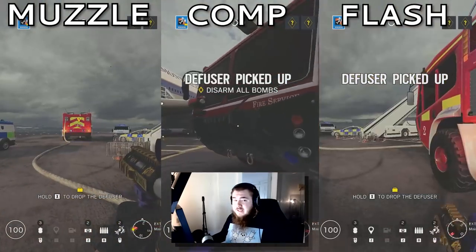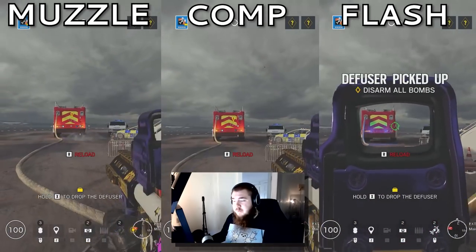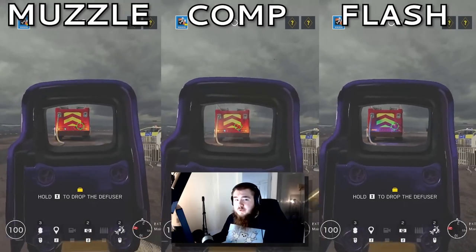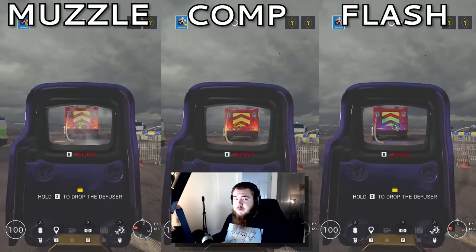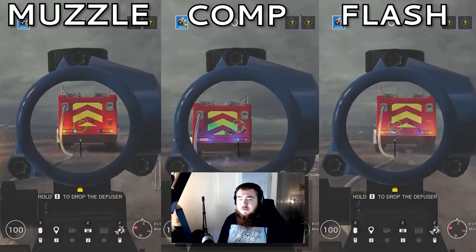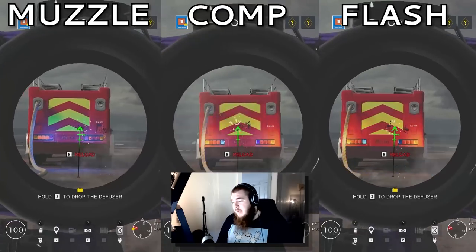The R4C — from my testing and in my opinion, I think that flash hider or muzzle brake is going to be the best option. Flash was really good for overall recoil. Comp was too unpredictable. Muzzle brake was really good for the first shot jump recoil, but overall much harder to control as you sprayed more. For the G36C, flash hider. This gun doesn't really have that much recoil, so I leave it up to you, but I'm going to run flash hider.